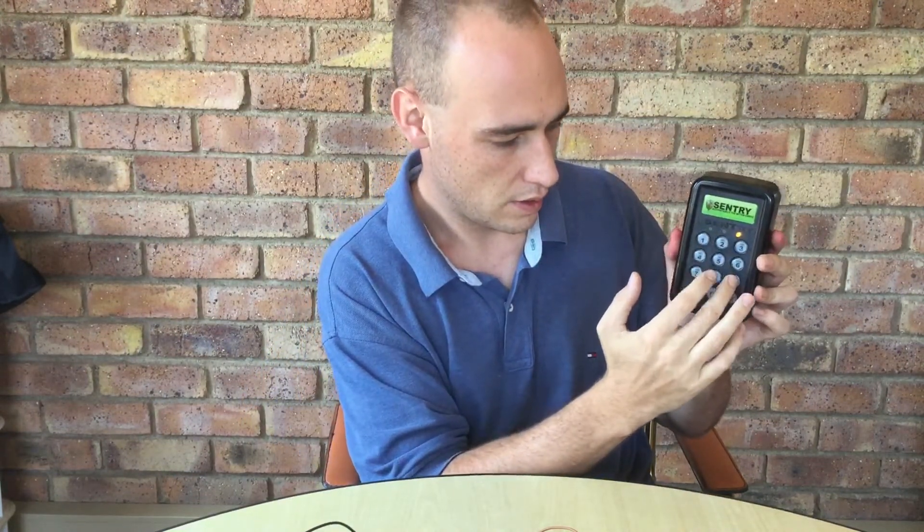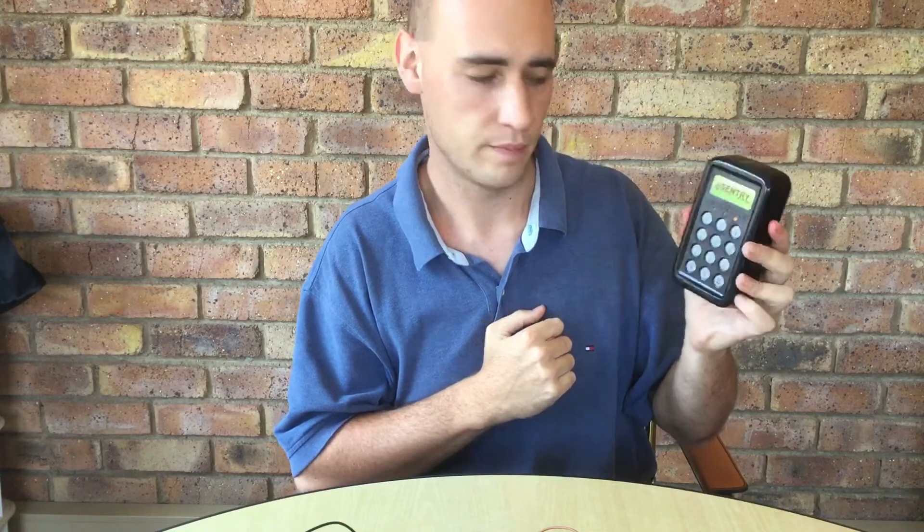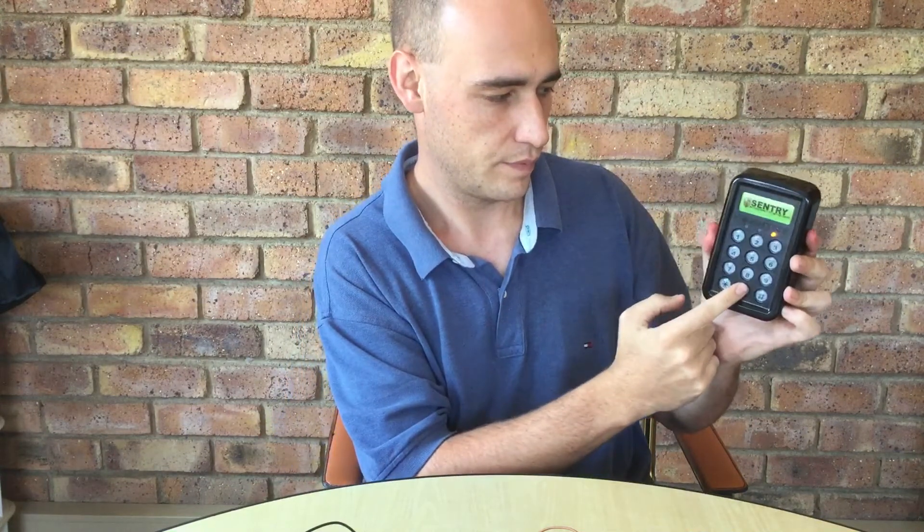There you have it. Let's test. It is transmitting correctly and it is all working. Thank you for watching this video.